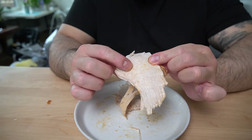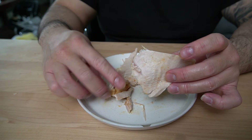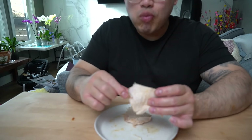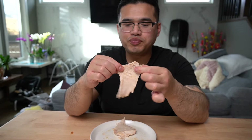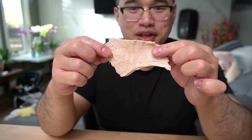Look at that — that's a nice, glistening turkey. Everybody knows turkey is delicious. The only time it's not delicious is when you overcook it. And this, my friend, is perfectly cooked.